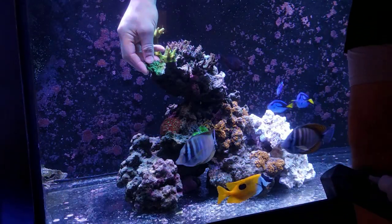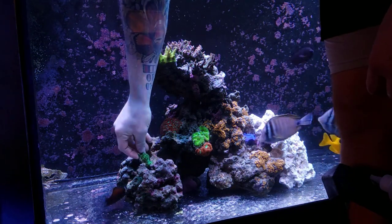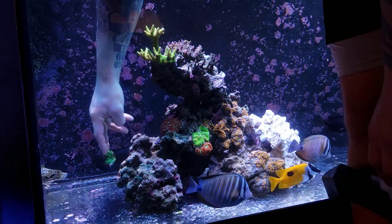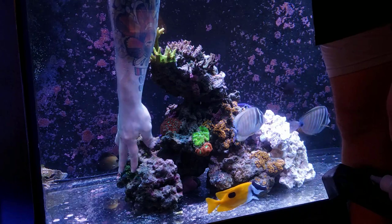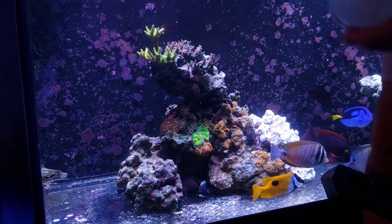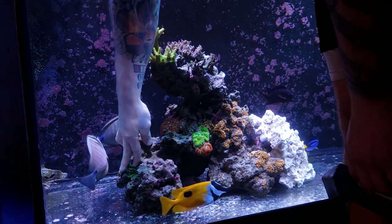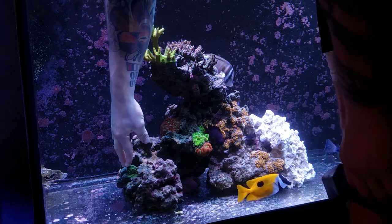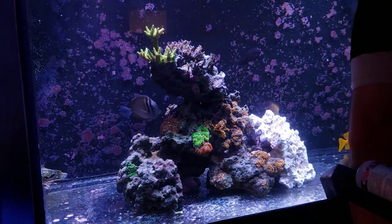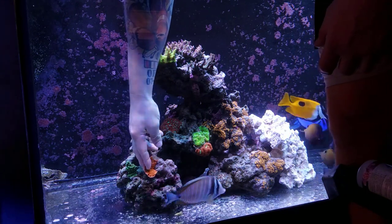Let's begin with the left rock structure. I did move this rock about six inches toward the center of the tank, away from the side glass. The primary reason was the green slimer at the top — in previous videos it was actually growing into and out of the glass, which looked cool but was a mess I didn't want to deal with again. Moving the rock gives me more room and hopefully I can trim the coral differently this time. When it comes to adding coral to this structure, I started with plating montiporas — I like to place them low in the tank so when they plate out they shade everything underneath rather than blocking things above.